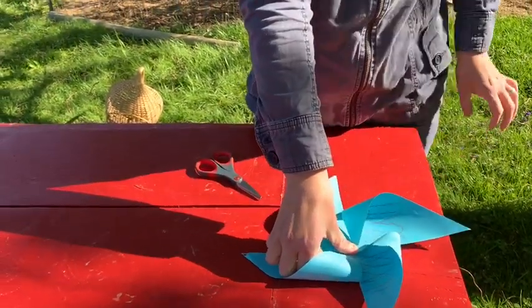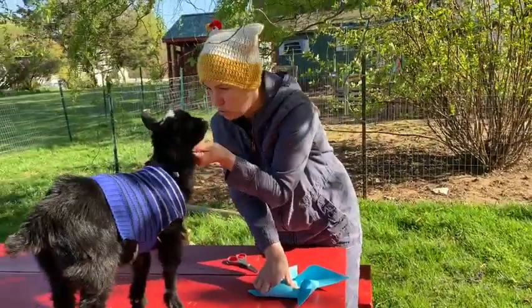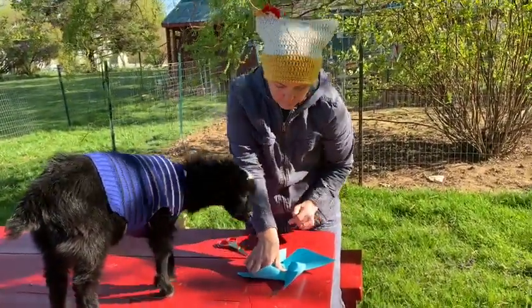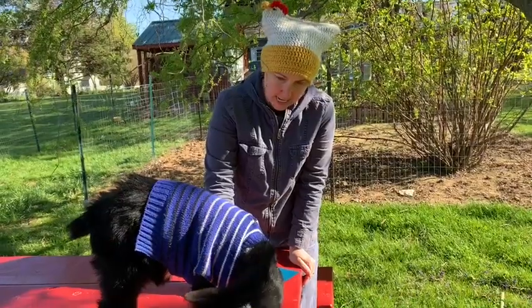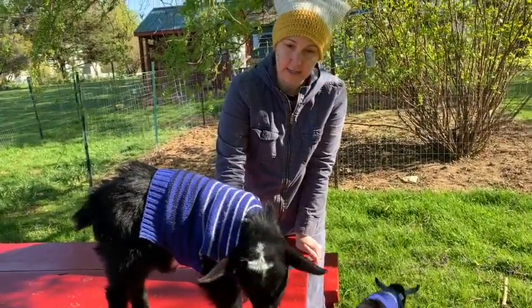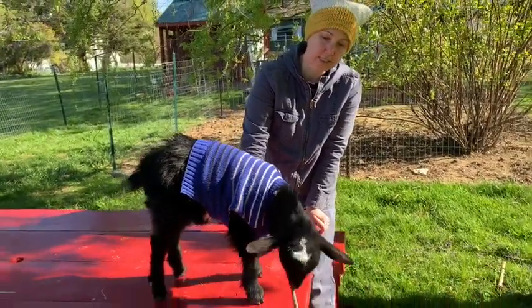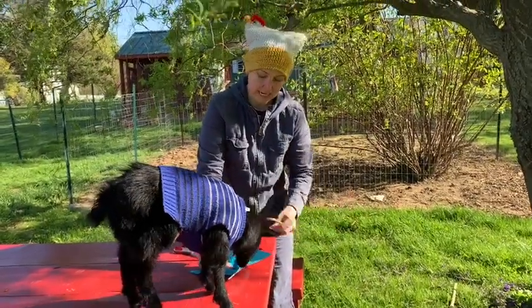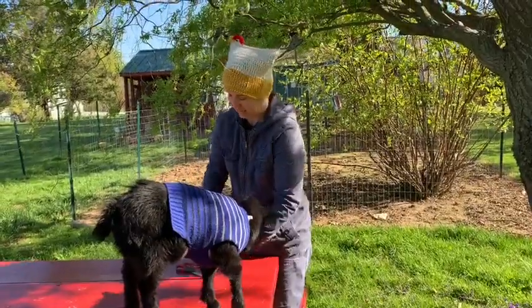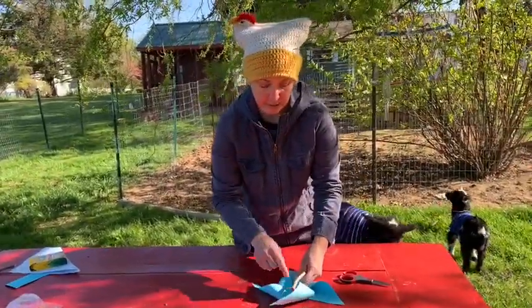Hold it there until it dries — so maybe I would count to 20. One, two, three, four, five, six, seven, eight, nine, ten, eleven, twelve, thirteen, fourteen, fifteen, sixteen, seventeen, eighteen, nineteen, twenty. And thank you, Root Beer, for giving me this stick, because this is the next part. All right, so my glue is dry, and I'm getting a small circle.